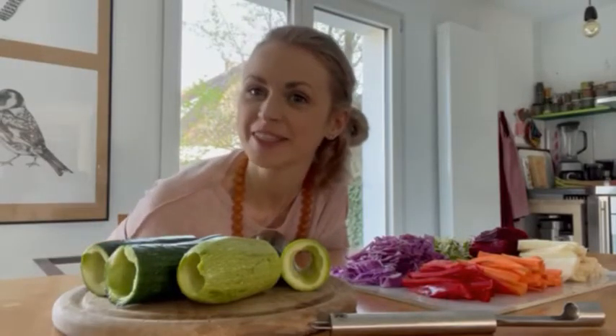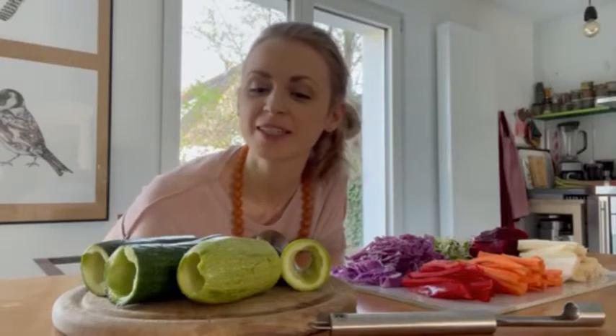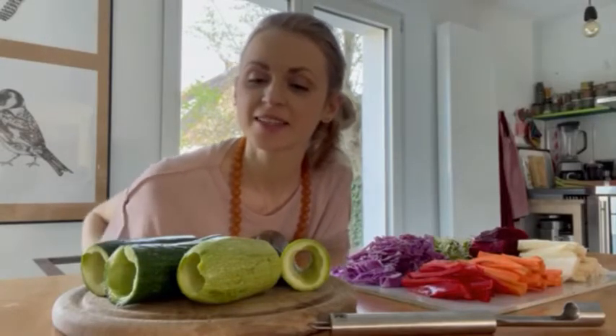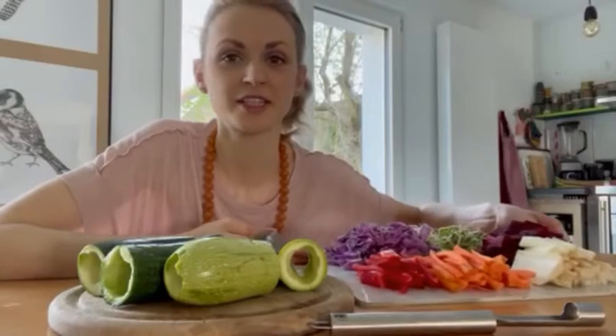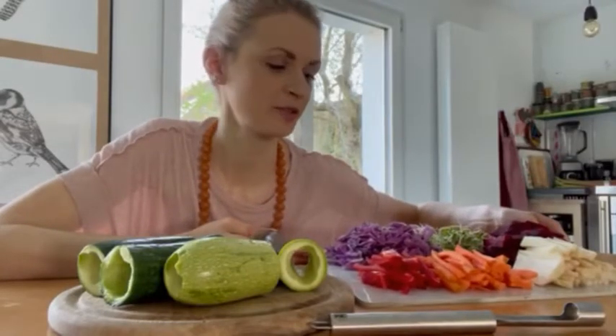Hey guys, it's Lunalena here. Welcome to another YouTube video. Today I have a super delicious, really nice recipe for you. It's raw vegan sushi rolls made with zucchini and cucumbers. It's already so beautiful, the colors.